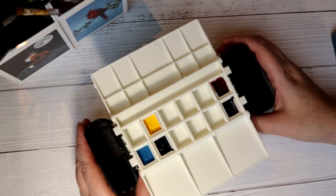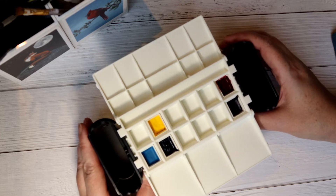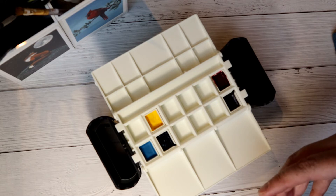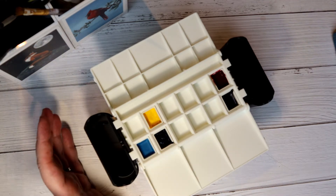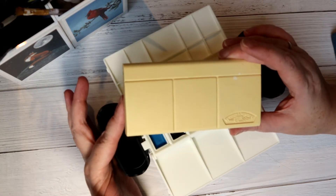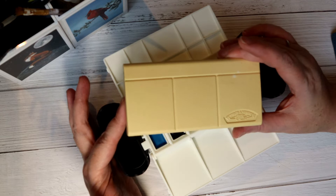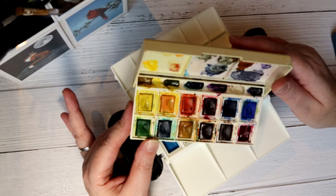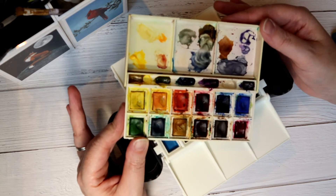My biggest dilemma with this is: is 12 colours enough for me? I started my watercolour life with just a small set of Winsor & Newton Cotman colours and I've gradually expanded up to 48 colours. This is my first watercolour palette — it's probably 30-something years old, as you can tell by the colour; it was once white. It's the Winsor & Newton Cotman range and is 12 colours, but I have done a little sneaky something extra which we're going to do in the Portable Painter as well.